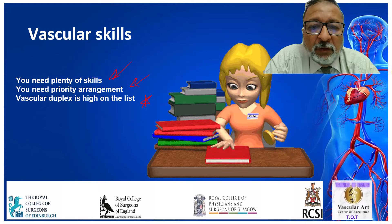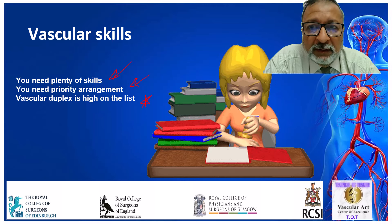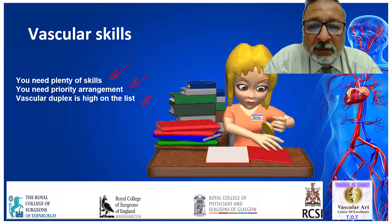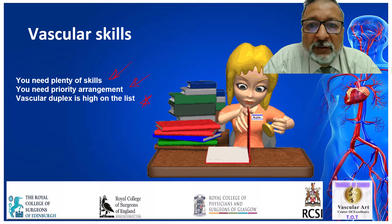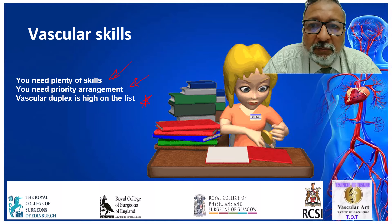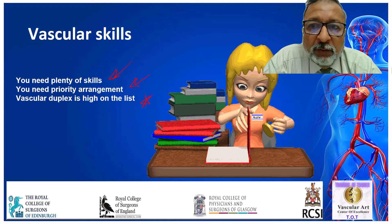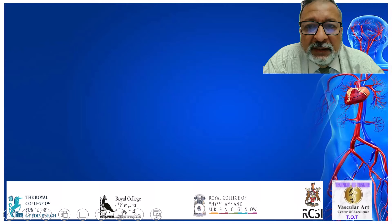But not only this, you must know how to do vascular duplex ultrasound. As we said in the last lecture, it will help you a lot. You will do endovenous laser ablation yourself, and a lot of duplex-guided procedures. The femoral puncture should now be done duplex-guided, so duplex skills is an essential skill.